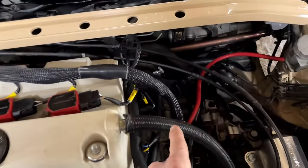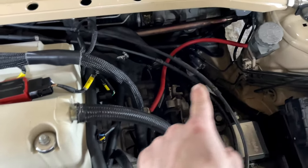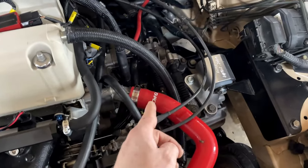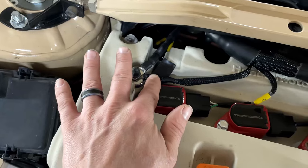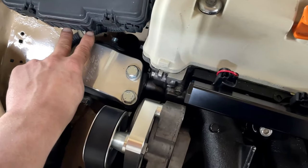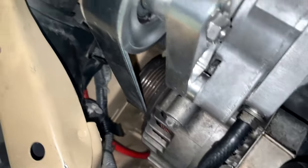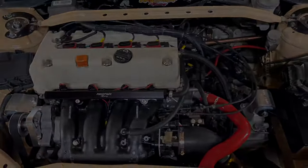One more thing to make note of is ground wires — don't forget your ground wires. I have a ground wire running from the shock tower to the coolant pipe, one from the transmission to the frame, and from the valve cover where we have the ECU ground to the shock tower. Also for the power wires, there are two wires that come out — those just need to go right to your alternator. If you're doing the battery relocate all the way to the back, that'll give your car power.